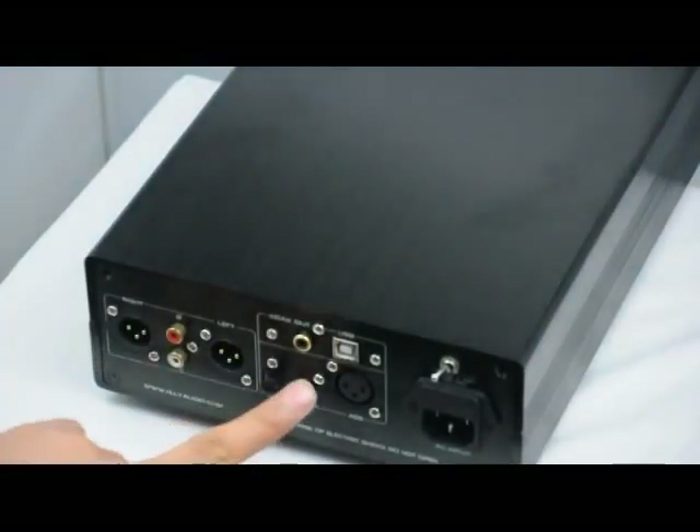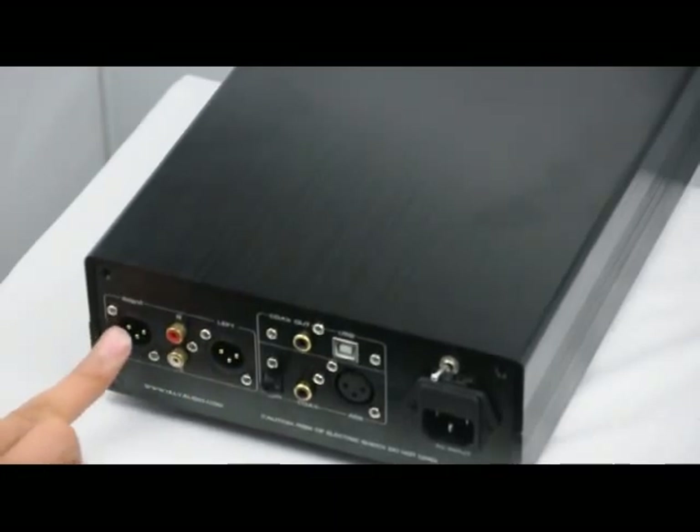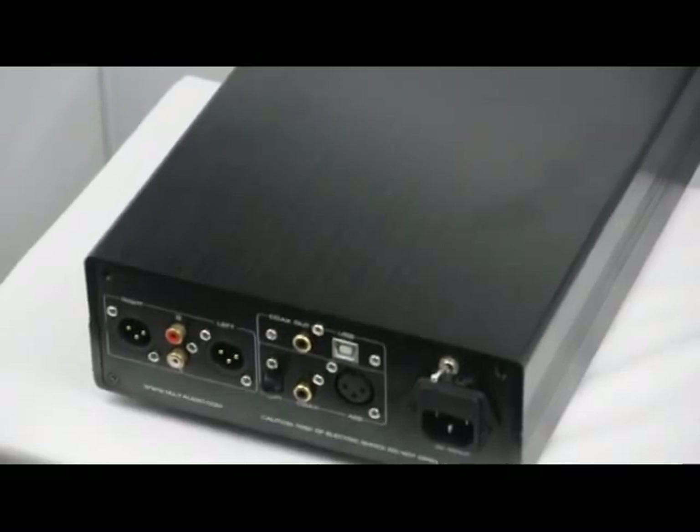This is the power socket and power switch. The USB and coaxial output are removed in this version, so only optical, coaxial, and AES input and audio output — balanced audio output — remain.